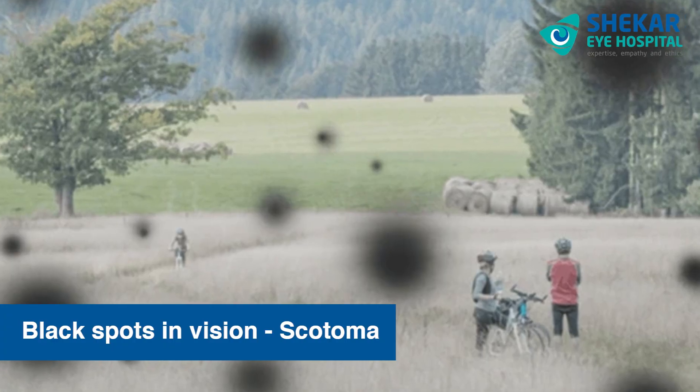If you notice any black spots in vision — that is a scotoma — or any missing letters, don't delay, because these might point towards some retinal pathology. Also, because of the development of cataract, there may be a gradual decrease in vision. So this home-based test is very simple and will allow you to detect the development and progression of cataract as well.